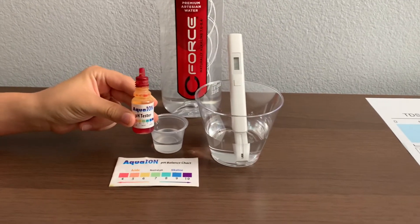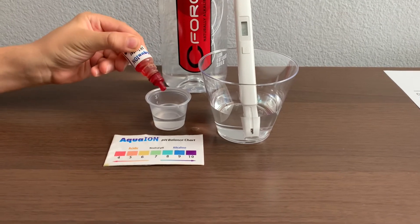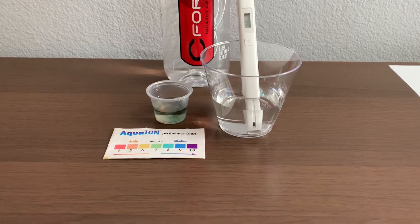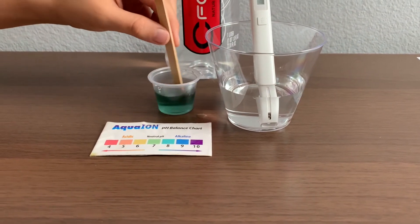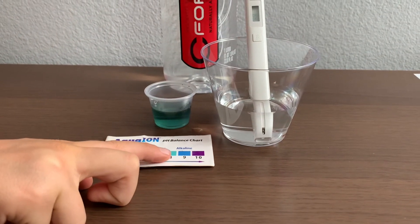Now let's do the pH level. Only do two drops. Let's stir it a little for a better result. I give this an 8 — this is alkaline water.